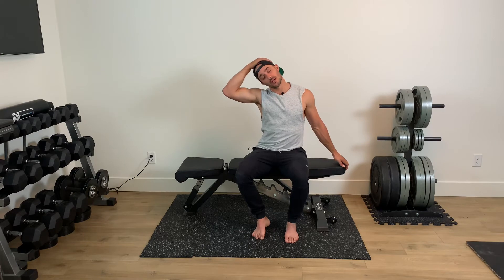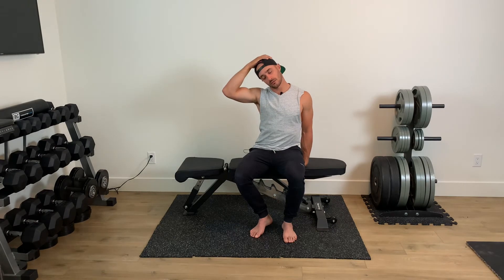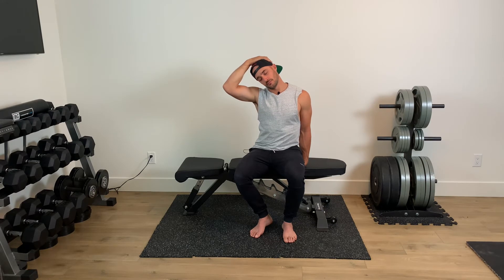We're gonna lean and try to bring my right ear to my right shoulder to stretch out the left side. Take a couple deep breaths. You want some type of anchor — it doesn't have to be far, it can be right under you. You'll feel that stretch back and deep. I'm going to stretch down and away. Hold it, big breath in, and as you breathe out just see if you can get a little bit deeper. Big breath in and out.